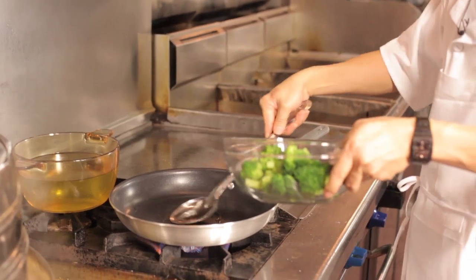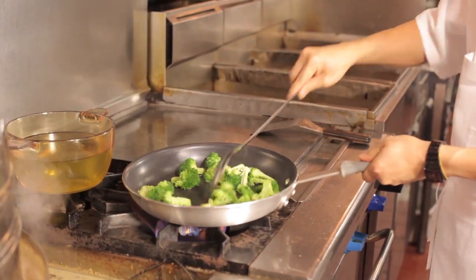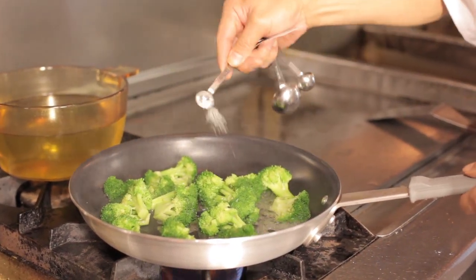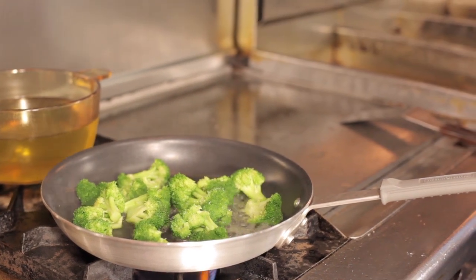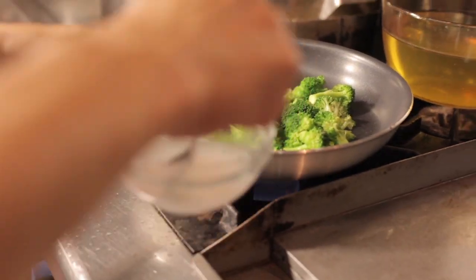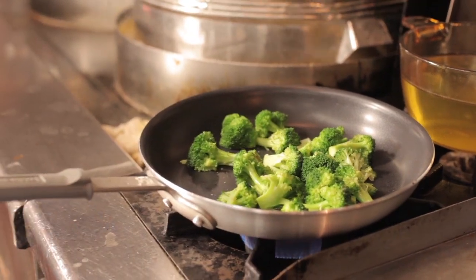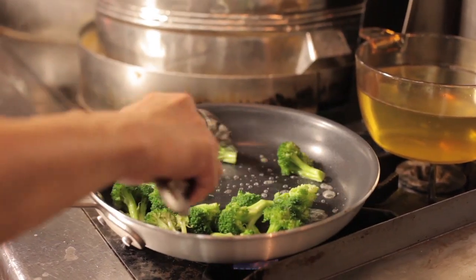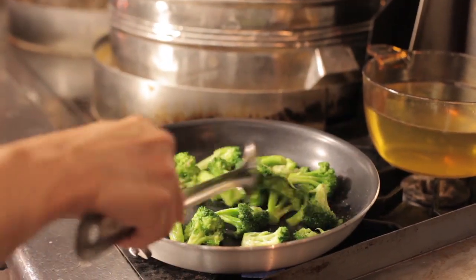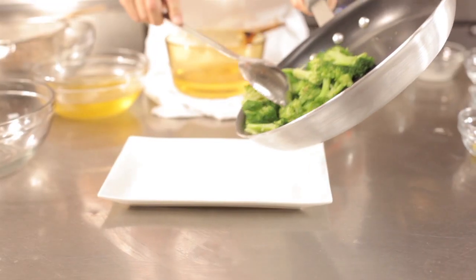And then sauté the broccoli. Add a little water to the broccoli. Add a little cornstarch on it — the cornstarch will make the water dry up. If you look at the broccoli, it's like a glaze on top and it looks shiny too. The broccoli looks good. We're going to pour the broccoli onto the plate.